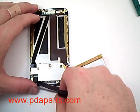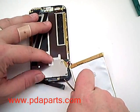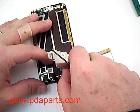Using a small flat blade screwdriver or even the case opener tool, remove the metal shielding from the bottom of the unit.